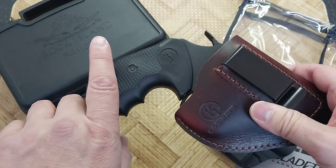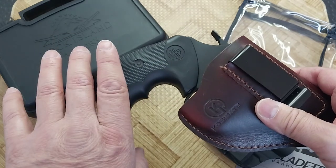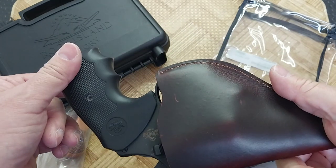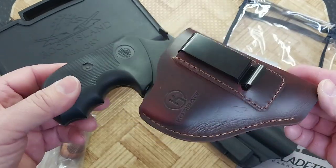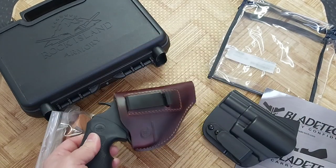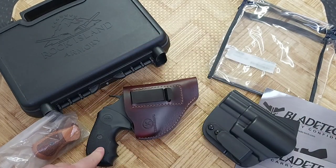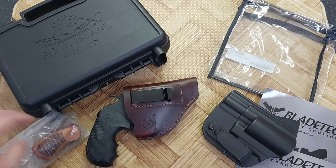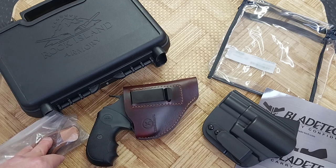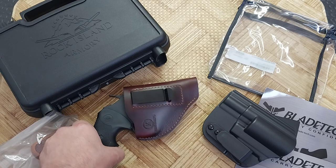With some nice buffalo horn handle scales, this will look real classy in this holster. Even though it's a cheapo leather holster, it definitely dresses up your inexpensive or affordable pistol from Rock Island. I'm not reviewing the Rock Island, but that's a definite thumbs up — comes in a nice case, has two different handle scales, and it's definitely a thumbs up buy.